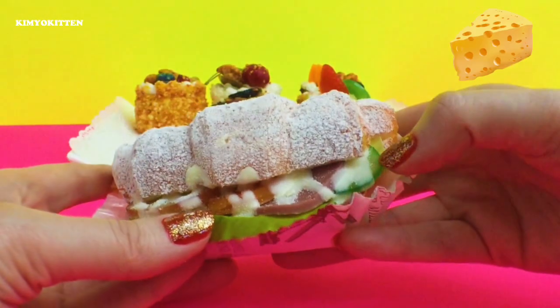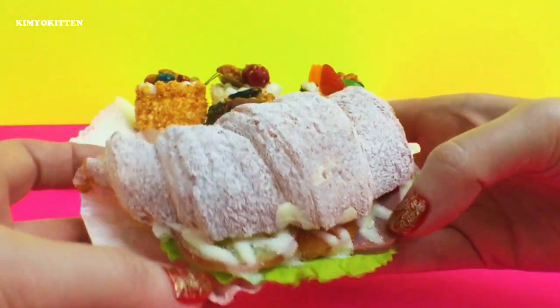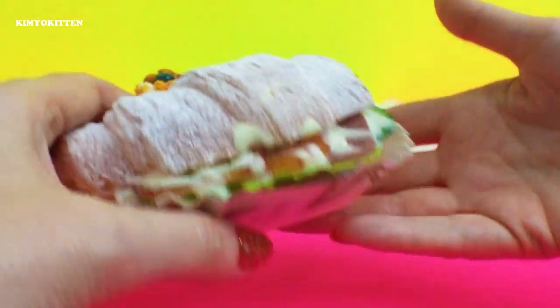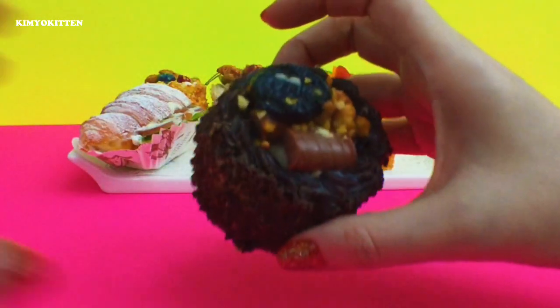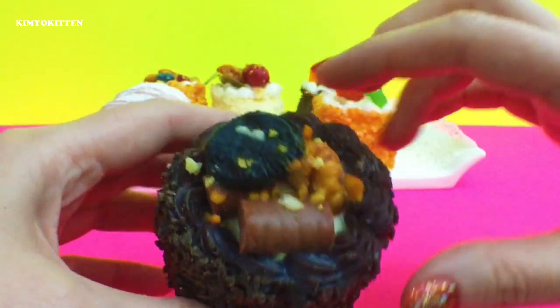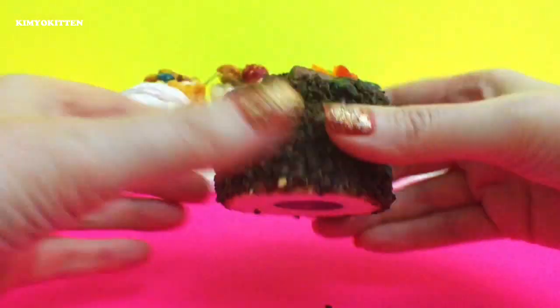There's cheese and cucumber and lettuce and some meat and tomato — it's very very cute, I really like this one. Let's take a look at this chocolatey one — here's an Oreo, there's a chocolate wafer and some nuts. This one looks really really good, and here is the magnet on the bottom.